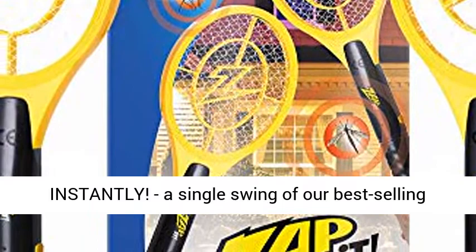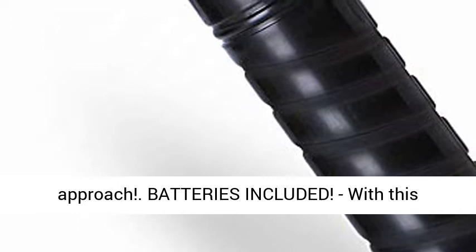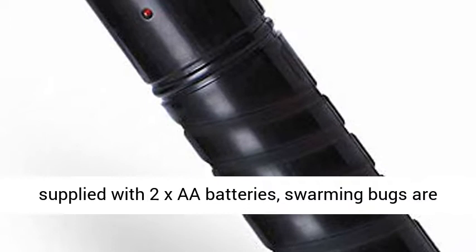Kills bugs instantly. A single swing of our best-selling zapper with a powerful 3500V grid eliminates flies, mosquitoes and other flying insects. Get rid of your old fly swatter and take the modern approach — batteries included. With this high-powered Stinger Bug Zapper at the ready, supplied with 2XAA batteries, swarming bugs are a thing of the past.